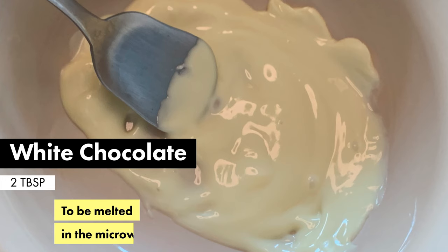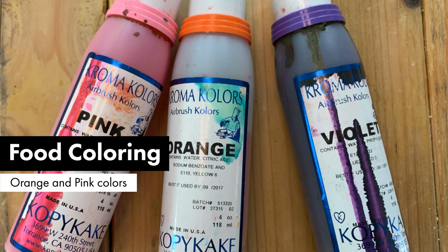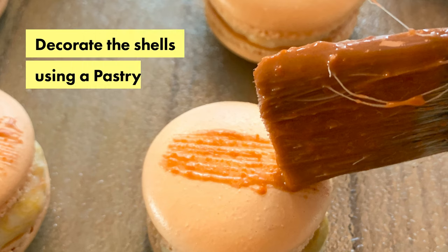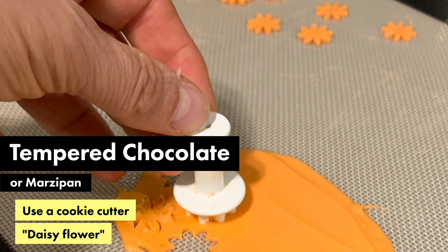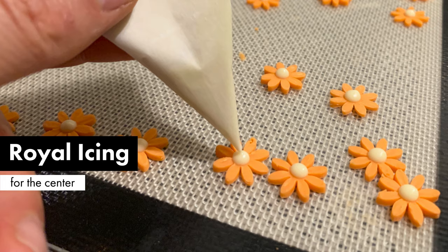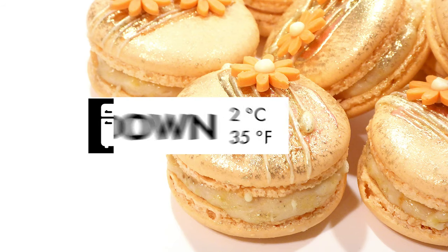For the decoration, I'm using some white chocolate that I'm melting and adding some food coloring, then using a pastry brush to decorate the shells. For the flowers, I'm using tempered chocolate — but you can also use marzipan — and creating those flowers with a cookie cutter. We glue the flowers on the shells using a bit of chocolate.